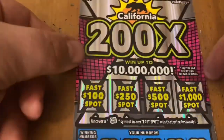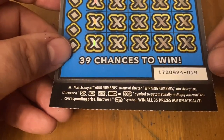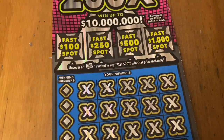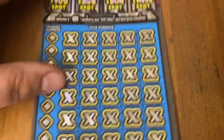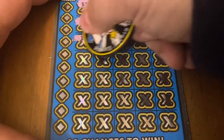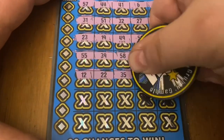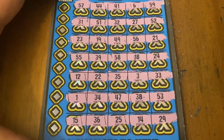On to the 200x ticket now. If I get anything in the fast spot, that's automatic profit. Would love to find that money roll-in. Matching number game with multipliers of 5, 10, 50, 100, or 200x. Top prize $10 million. Book 9, ticket 19. Odds 1 in 2.71 for any prize. No fast spot — fast spots do not like me on this game. Let's see if I can find a multiplier.